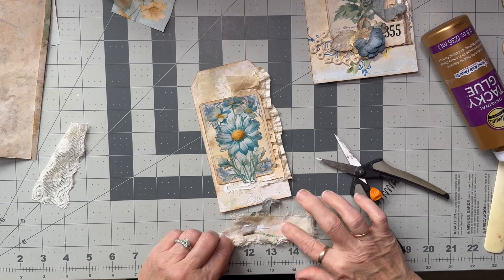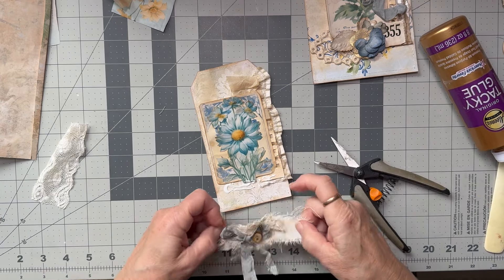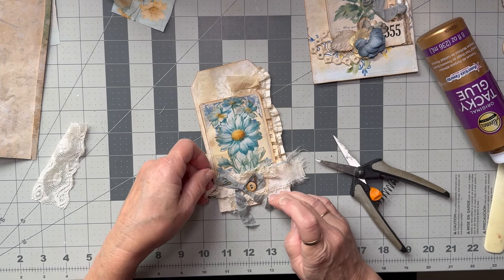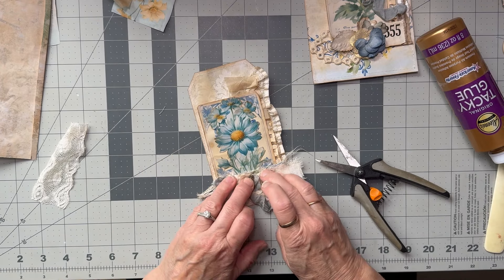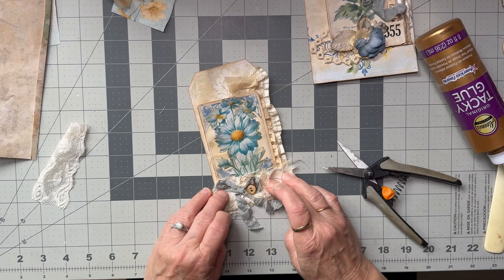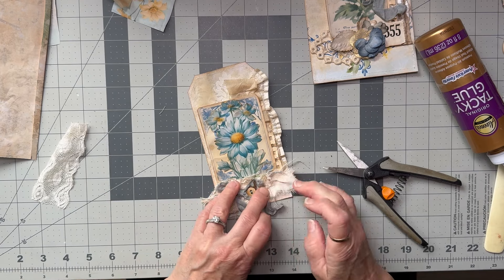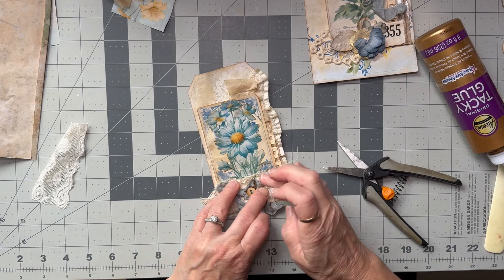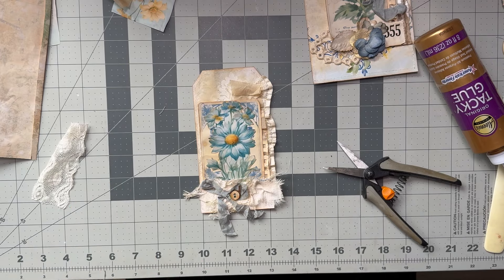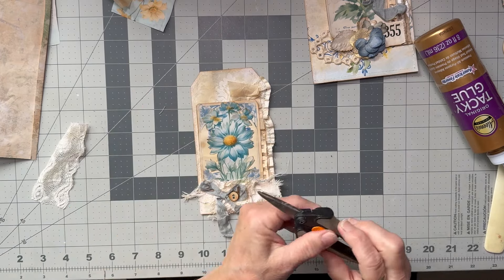I'm just going to glue this on here. I'm not really sure of the placement but there — I want that bit sort of hanging over. Obviously I want it to look grungy so I'll just do a little bunch up. There you go. So there are two tags.